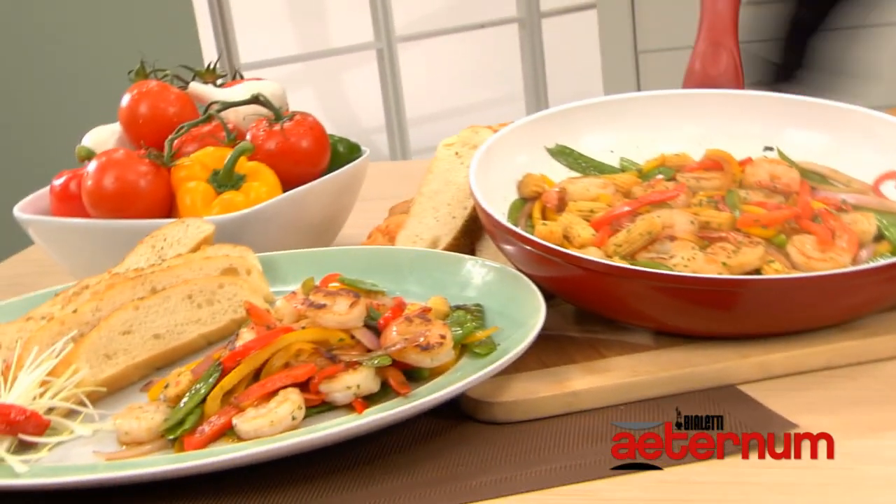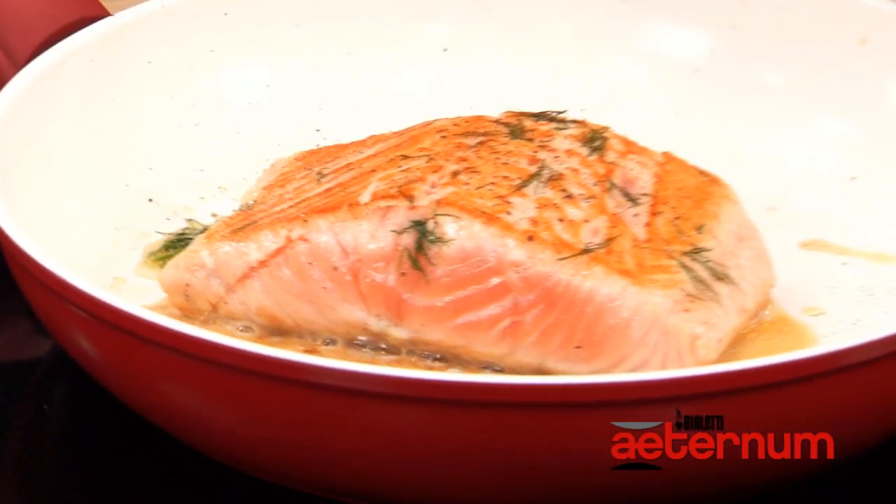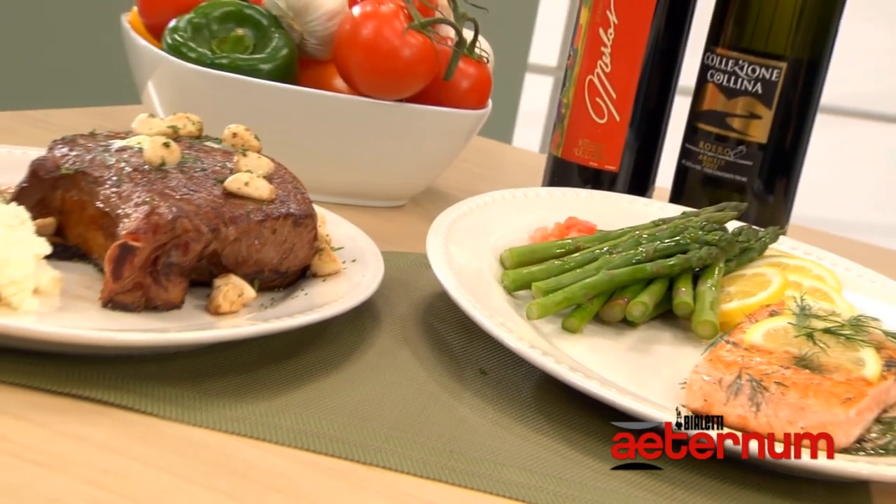No more burnt meals. So whether you're searing a steak at high temperature or delicately cooking a piece of salmon, it comes out perfect each and every time.